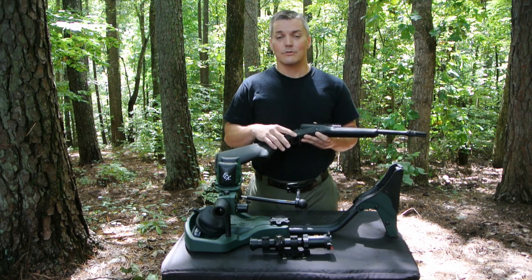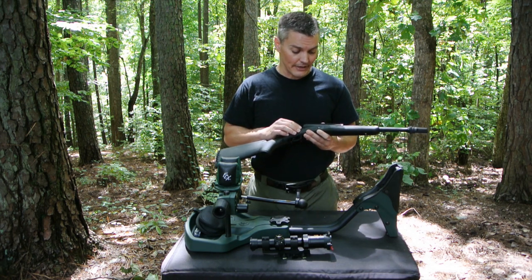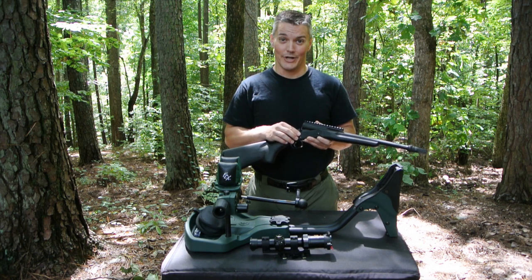But it comes with a number of important upgrades that I think are well worth the price premium. I want to talk about what those upgrades are, as well as show you something interesting that I found out sending some rounds down range. And that's what's coming up next on Twang and Bang.